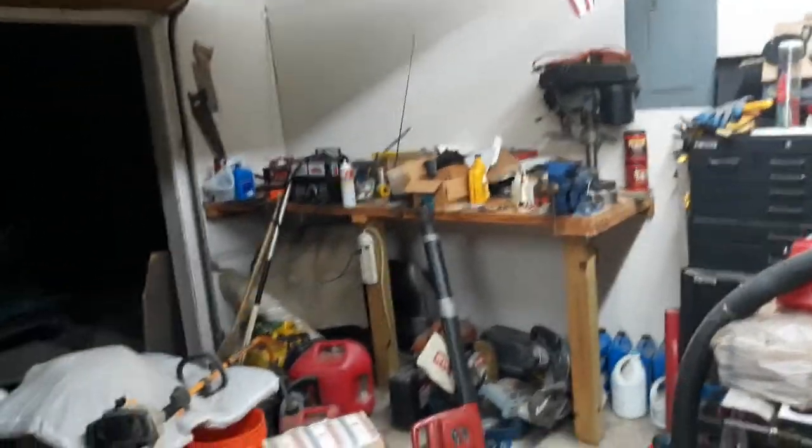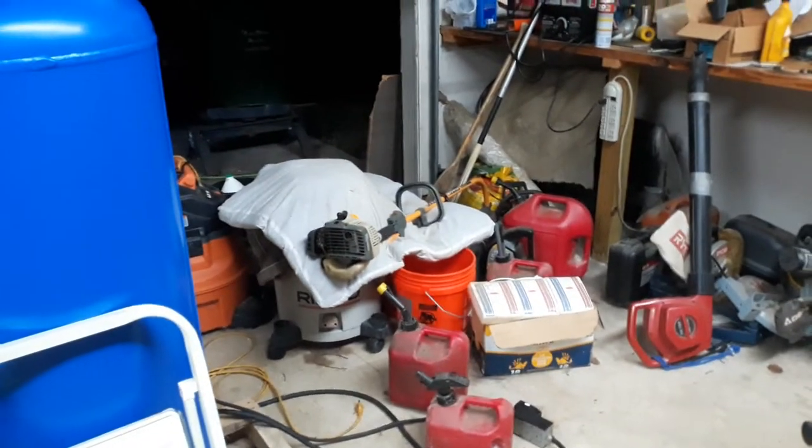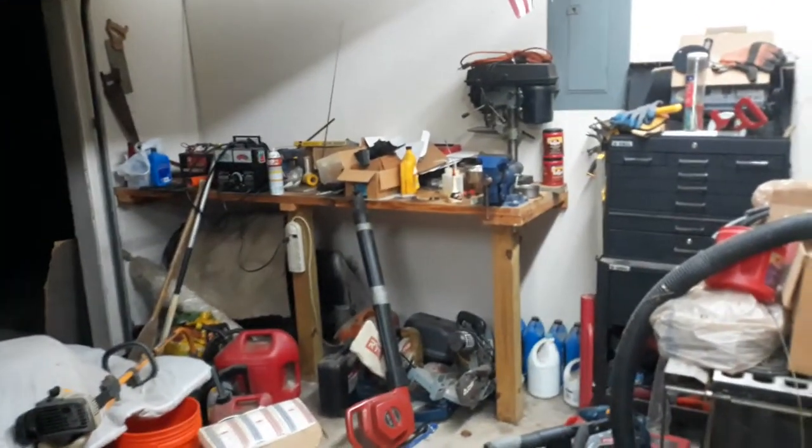I end up using that trash can out there as a workspace, like I was earlier when I was messing around with that weed eater that for some reason doesn't want to start.